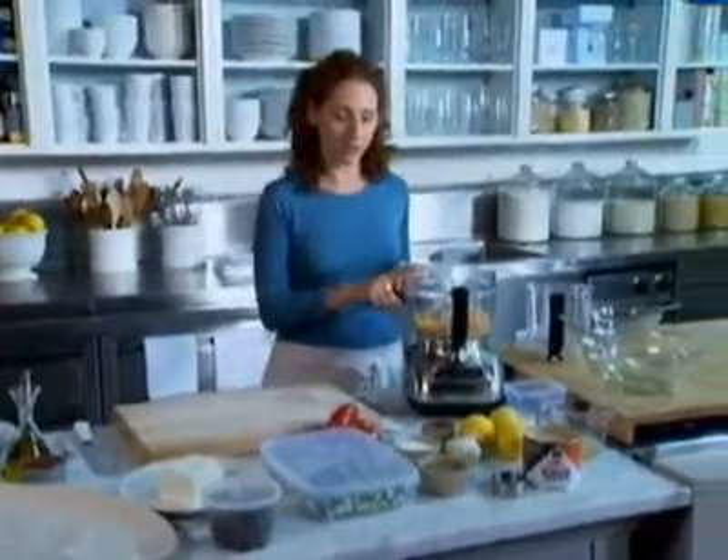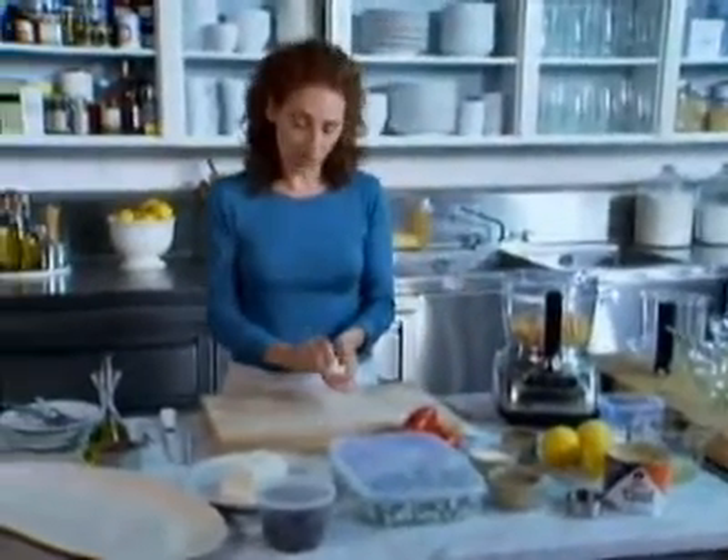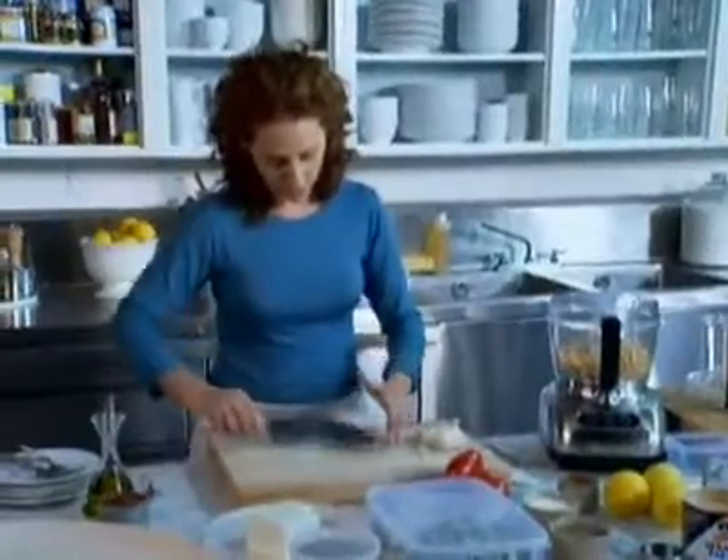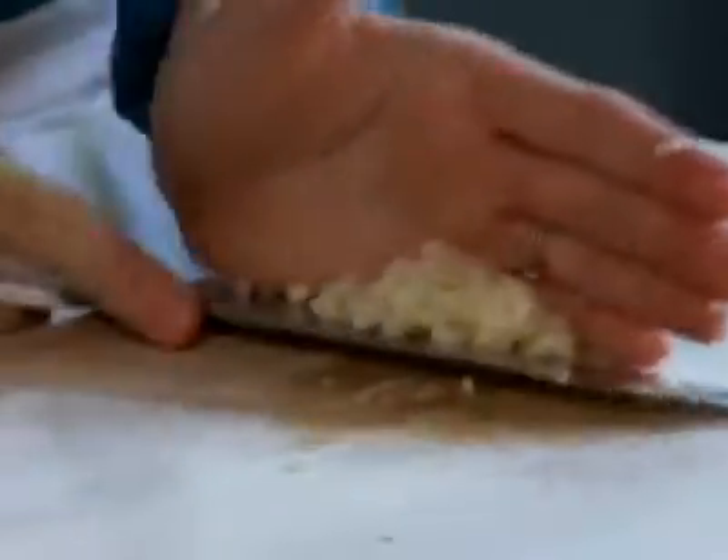Put them into a food processor, and then add two cloves of chopped garlic. If you don't like your hummus garlicky, you could use one clove of garlic. That can go right into the food processor.